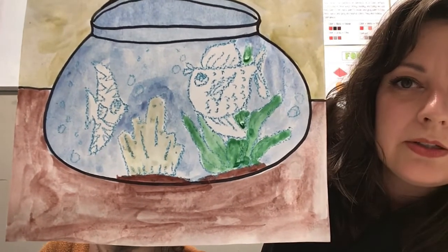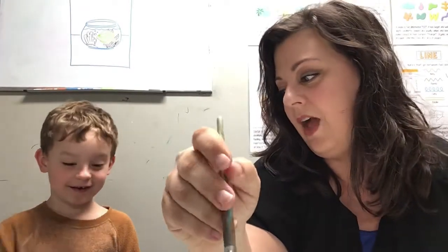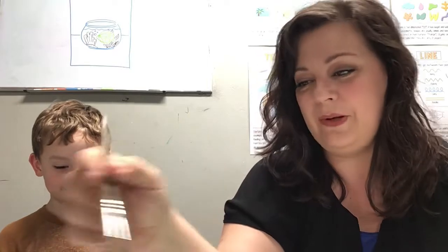The crayon marks really keep a nice resist for the watercolor so that it doesn't bleed too badly into the other ones. With the little kids, that's what we do. But with the big kids, we start learning the two different techniques you can do, which is wet on wet or wet on dry. Sometimes with the wet on wet, you want it to bleed because that gives a really cool effect. Let's paint some fishies.